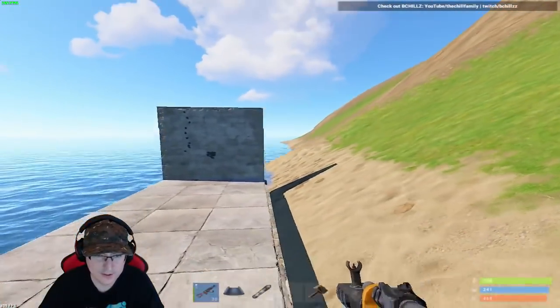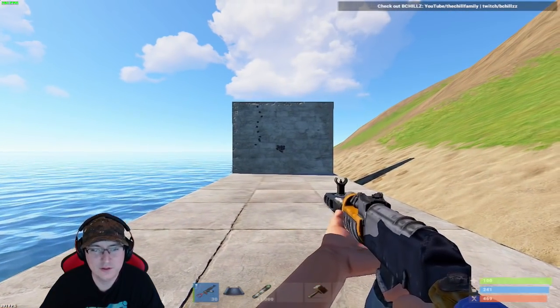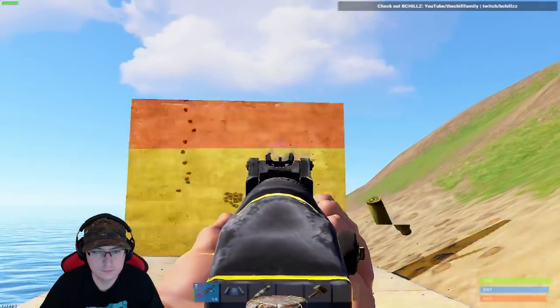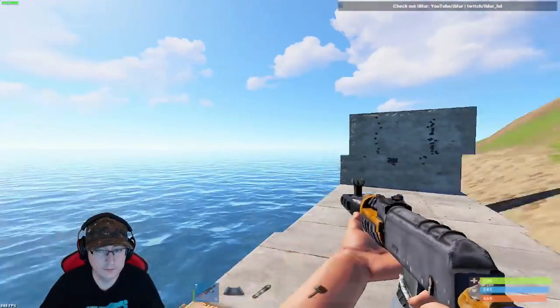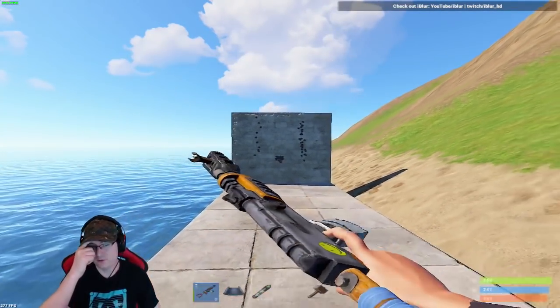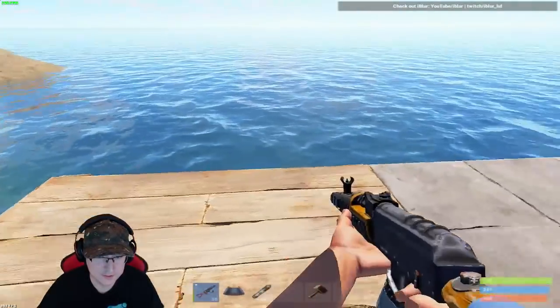This is without me pulling down at all — it's pretty good. You barely even have to touch it at all. Now we're gonna set up another one at a longer distance — this was about two foundations.